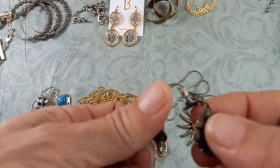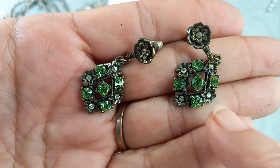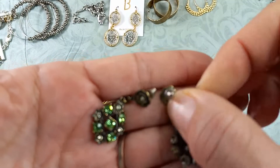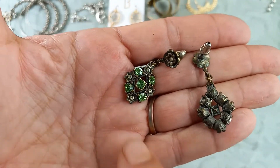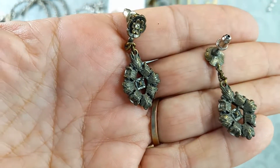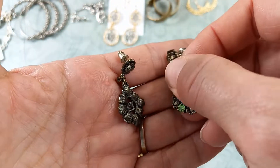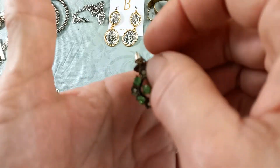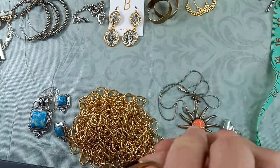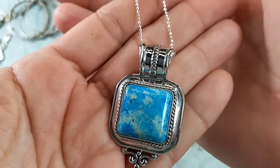Then we've got a fun pair of earrings in green with clear rhinestones in a flower design. The finish is more of an antique brass tone than gunmetal. No maker's mark. They measure just over one and a half inches. Aren't these beautiful? Let's do those for six.